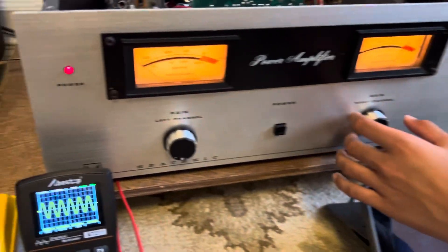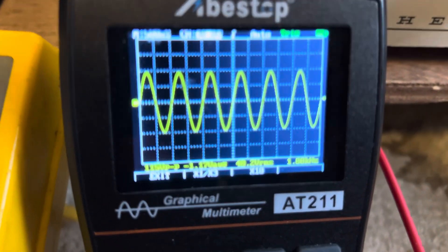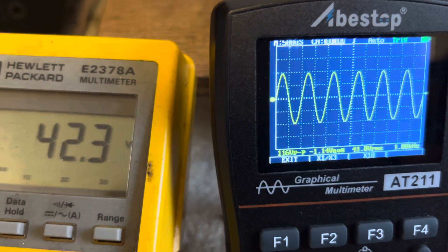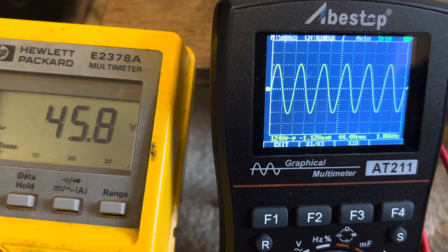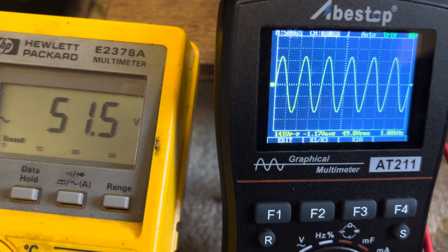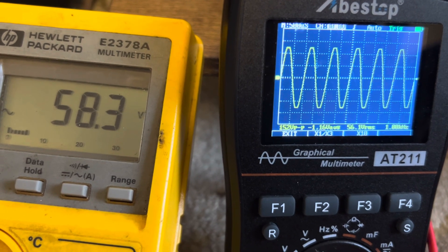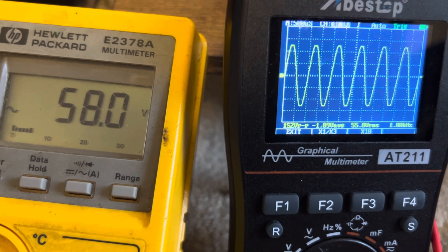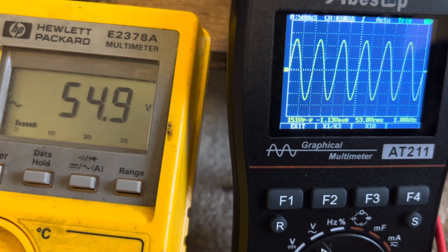We still have a clean wave, so let's keep going and zoom in so people don't say we're cheating. Still going — is it squaring off yet? Back off a little bit. I can see both channels squaring off a little bit — right there, 54.9 volts.